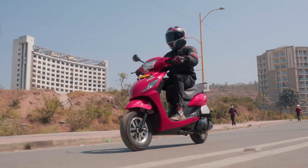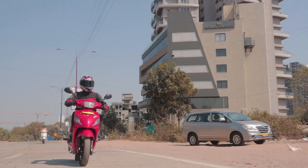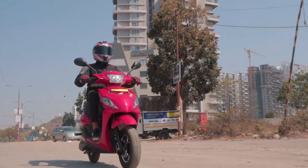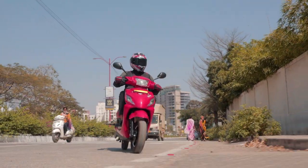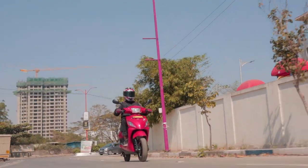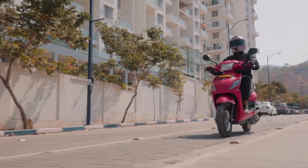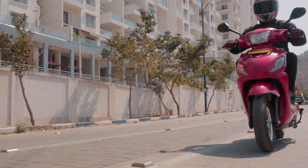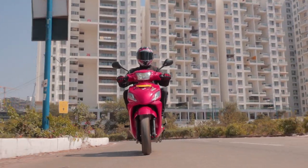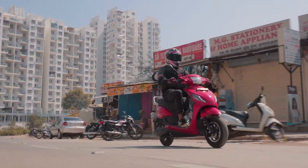The ride quality of the new E-Trans is quite decent on normal roads. But things tend to change when the roads change. If you've ridden the previous generation E-Trans, it's safe to say this one soaks up bumps better. But there is still more room for improvement, because over seriously bad potholes and speed breakers, you'll notice that the suspension bottoms out quite easily. Even on bad road patches, the scooter tends to throw you off the seat, and you'll be hopping around trying to clear the bad patch.